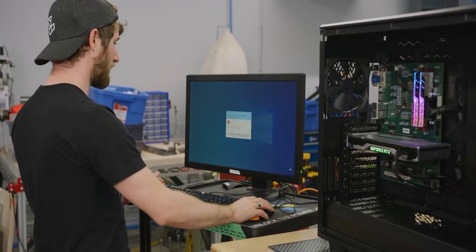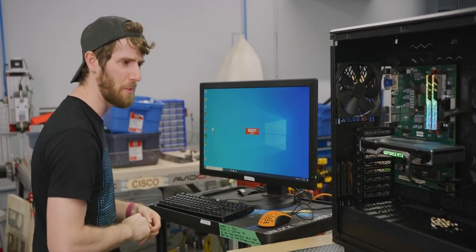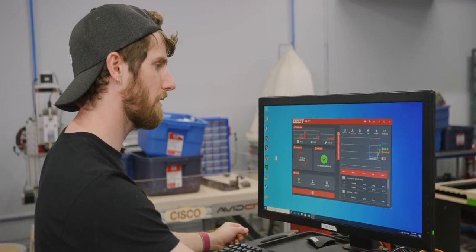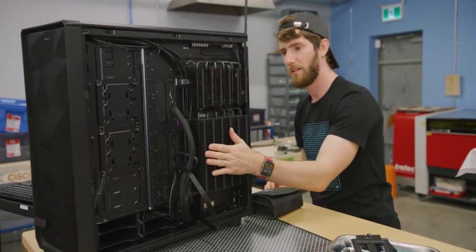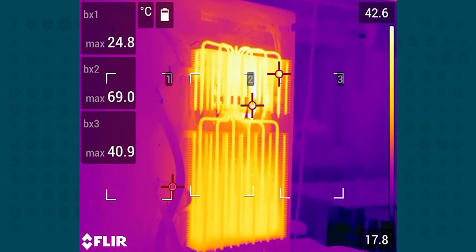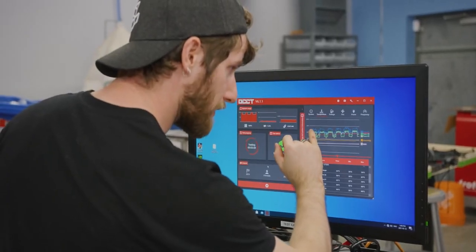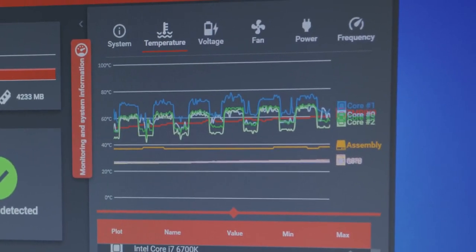Let's get OCCT running — this is a CPU stressing tool that will allow us to see just how well that heatsink can keep up with a 6700K. Hottest core is up at around 65 degrees right now; it's not even hot to the touch yet — there's just so much metal. You can really see what a great job heat pipes do of moving heat around. It's really even. Meanwhile, with every load spike, temperatures were peaking a little bit higher than before.